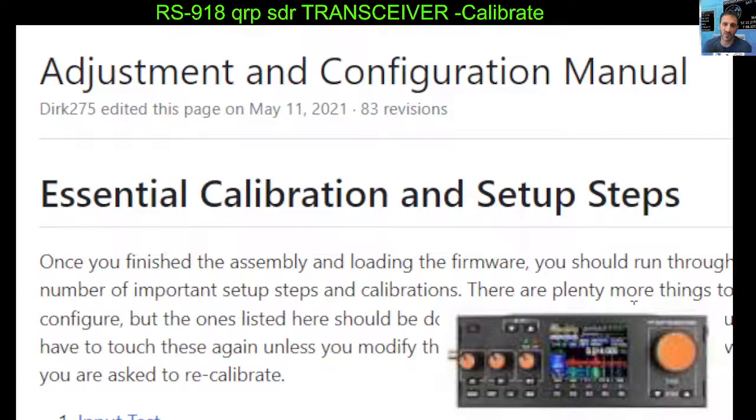I still haven't fully calibrated my device yet, although I have upgraded the firmware to the Nizar firmware. It took me a while because I had to upload the bootloader first and then the firmware — a very similar process. Once I had done that, I was ready to calibrate. I did do the screen calibration because that was the easy one.